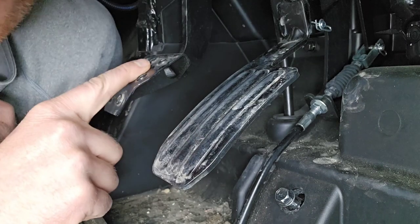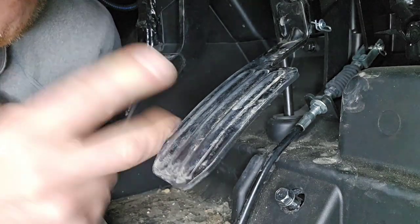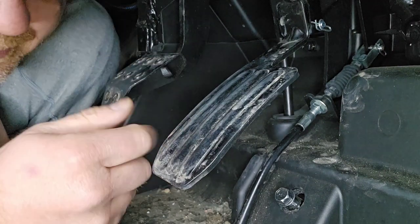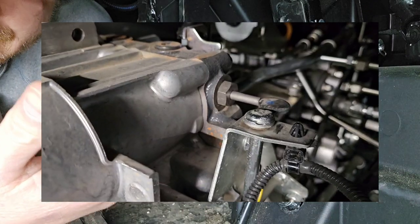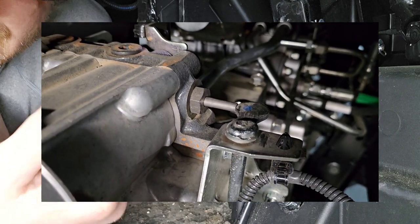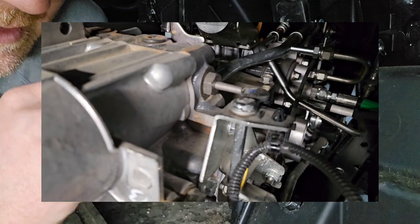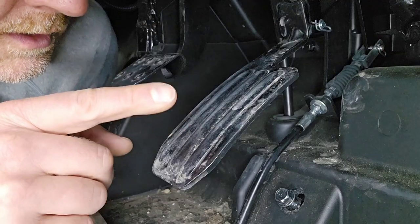There are two things the brake does. I have another video out there about this: when you step on the brake it does two different things — it applies the brakes so you stop, but it also pulls on a cable that operates the pressure relief valve or unloading valve for your transmission. Watch that video if you're having hard shifting, because a lot of it comes from this brake pedal not being adjusted right.